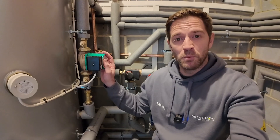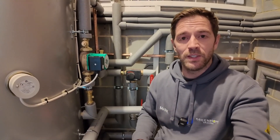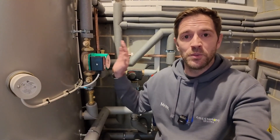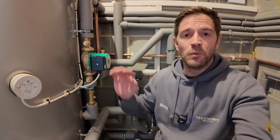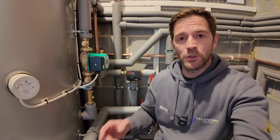Because some of the outlets on this property are quite far away from the cylinder, we've got a secondary return pump which was already on the existing system. This pushes water around the hot water pipework and makes sure you've got hot water pretty much instantly at your taps so you're not wasting too much water before it comes through. With the existing system this pump was on 24/7 with no breaks, so to make it more efficient we've changed the pump to a newer model and added a thermostat to the pipework — as soon as the pipework reaches temperature it cuts the pump out, and it kicks back in when the temperature drops.